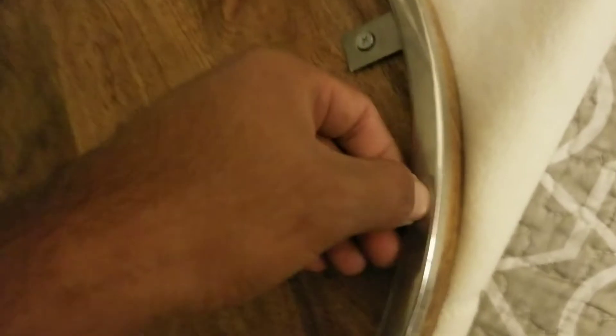Before we get to wrapping, we have to take off these screws so that way we can work with it properly, because we're not gonna be able to staple anything with these on. So we're going to take these off with a screwdriver.